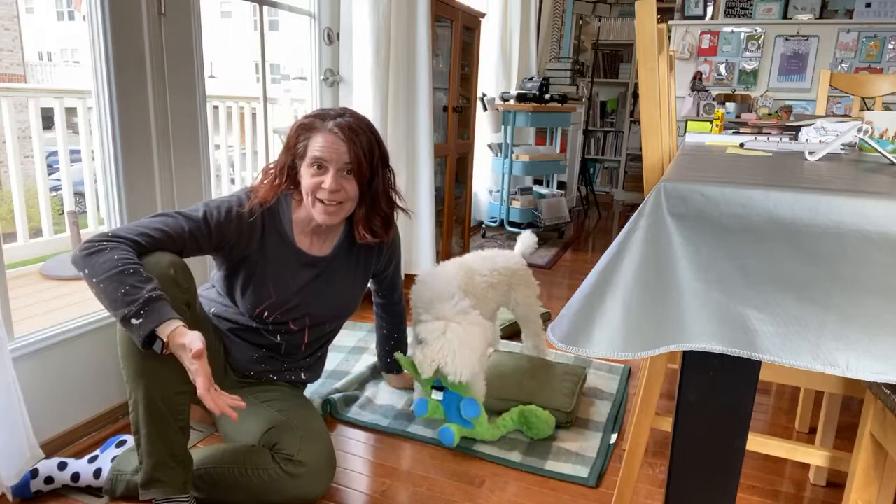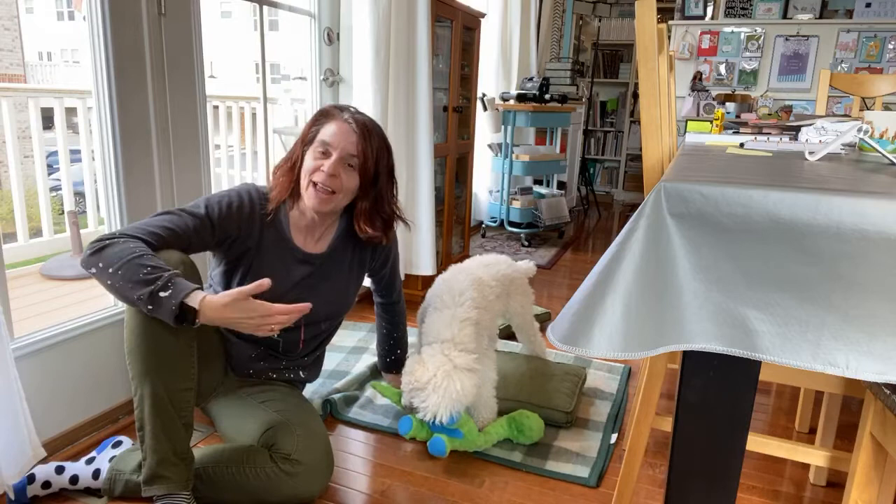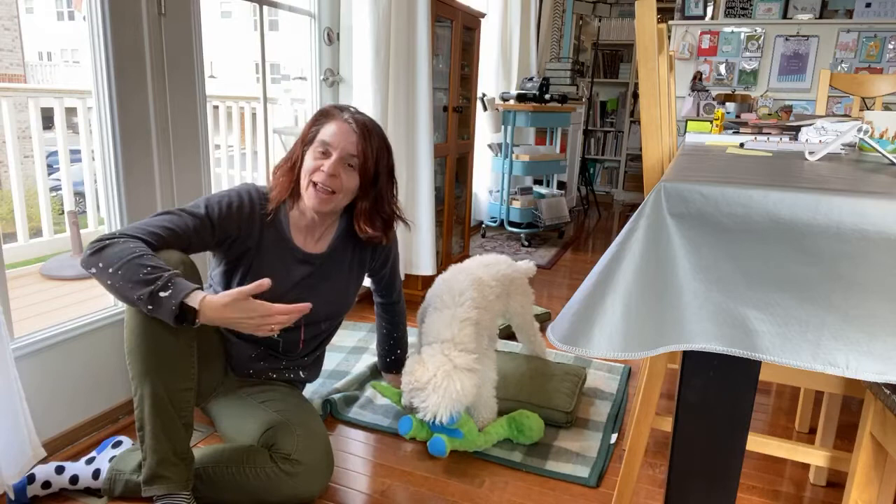So there you go — legs up the wall at home with your dog. Questions, comments, and requests are always welcome, and know that we're missing you and thinking of you. We hope this is helpful for you today. Stay well, be careful, and I will see you next time. Bye friends!